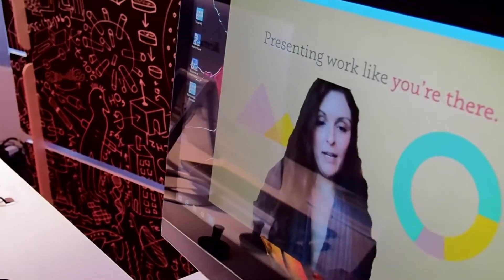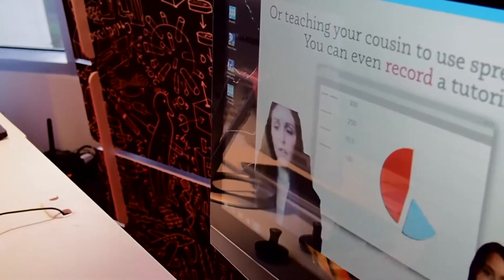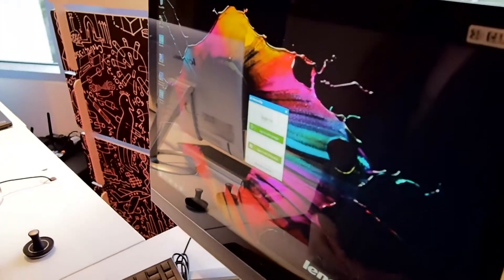It's kind of trippy but it's also really cool. You can see my facial features pretty well in this as well. So that's what you can do with video conferencing.